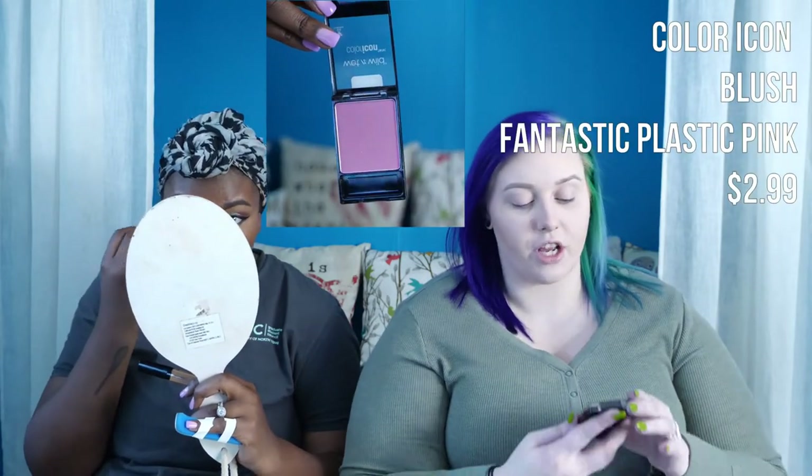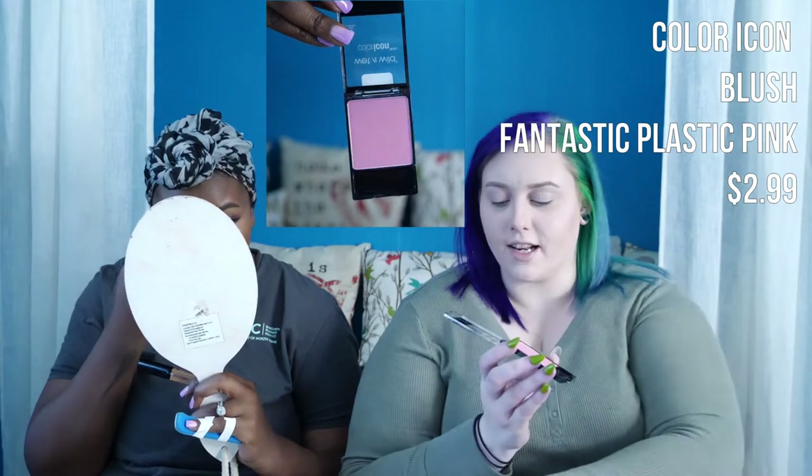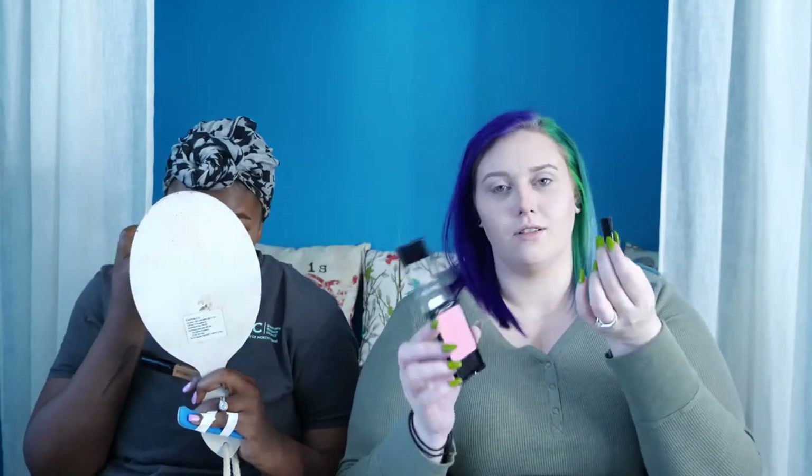I also picked up the Color Icon blush in Fantastic Plastic Pink. It came with a tiny flat brush but I'm using my bare minerals fan brush instead. It's more of a Barbie Malibu pink with some silvery lilac glitter reflects — very natural, you don't really notice the shimmer a lot when you apply. It's a very pretty, sun-kissed summer pink. If you need a summer blush, that's the one.